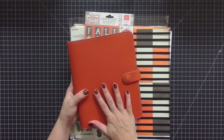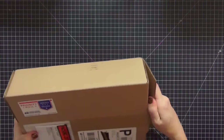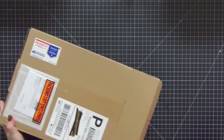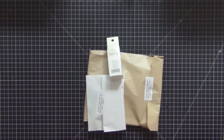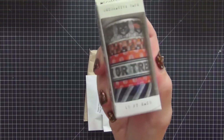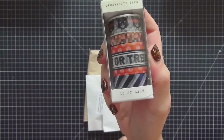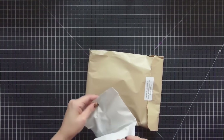My next package is from Scrapbook.com. I did purchase some extra stuff from the Something Wicked collection — I ended up getting the washi tape because I did not get that when I placed my original order with Cherry on Top, so I'm really excited to have that now.